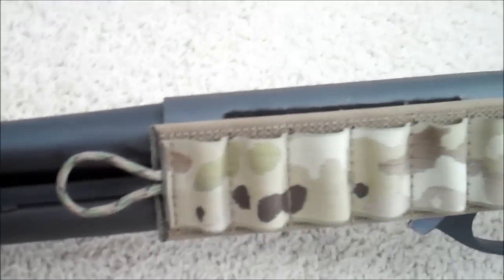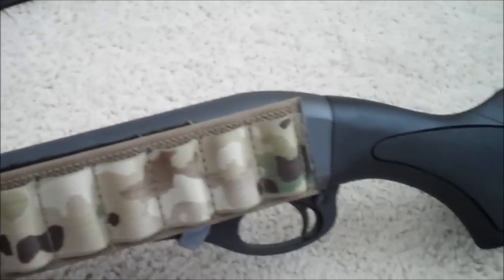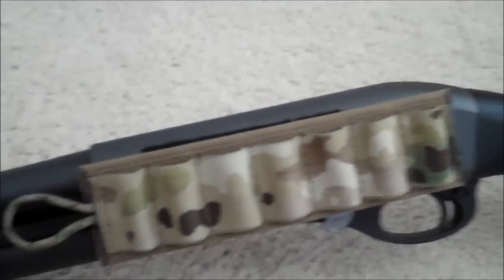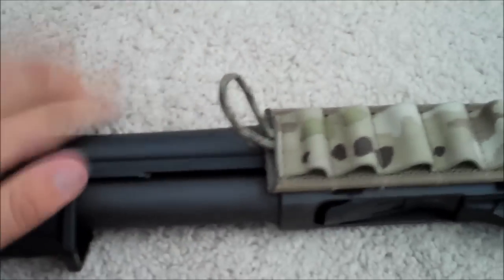It does look really good quality, like it feels top quality. It's not like airsoft quality or anything - it's just very, very nice. Ripstop nylon, and it's got this really positive loop right here.